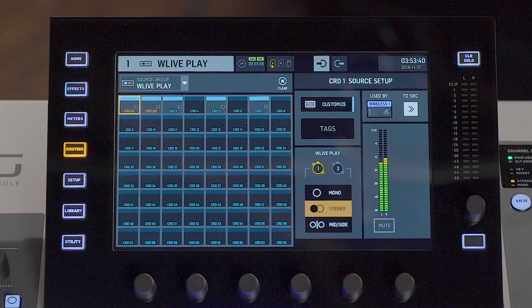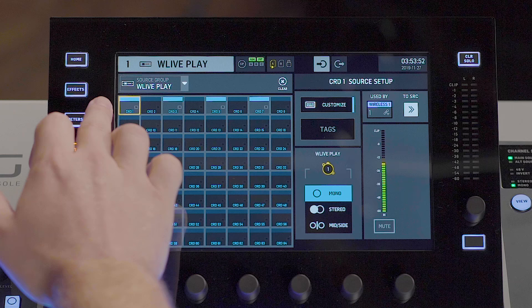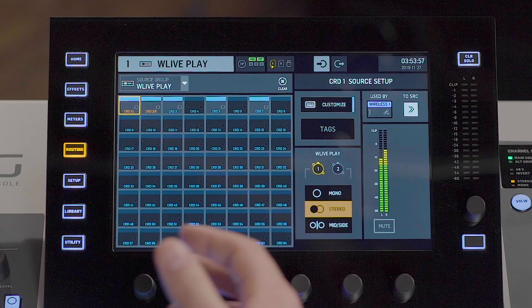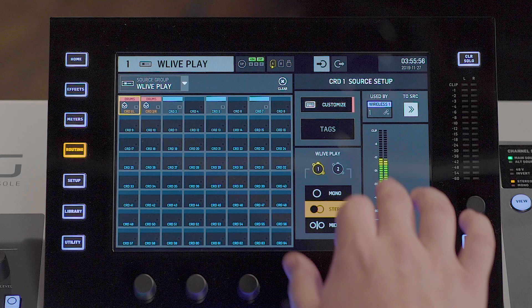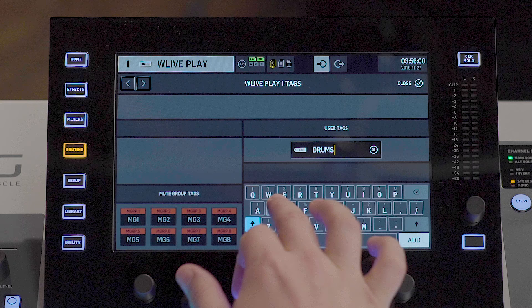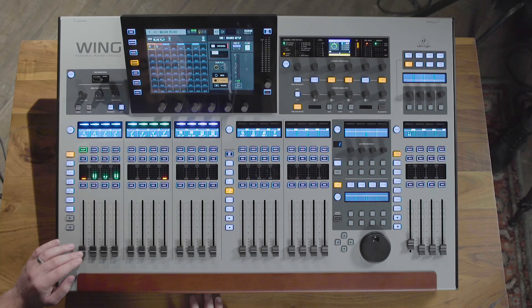I'm going to go into our routing menu here and show you the source system. Rather than channels existing as a number, we think of sources existing as their purpose. So channel one and two here are a stereo drum track. I can link the sources by just hitting the stereo button — that'll link input one and two into a stereo source. I can then rename the track 'Drums', change it to a red color, and give it an input symbol. After I've done that, I can also add tags — we'll call this 'drums', and it would also fall under the category of an instrument. Any other source with these same tags can easily be added to a mute group or a DCA group by its tag.